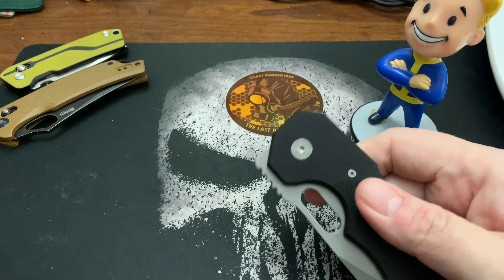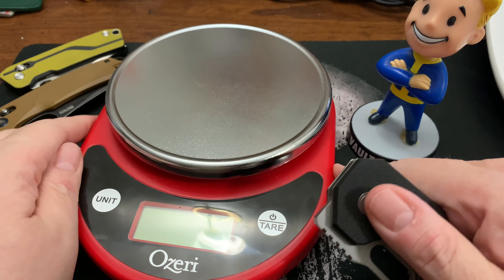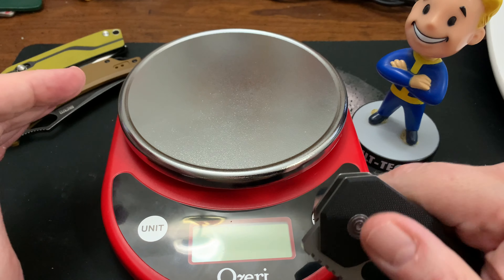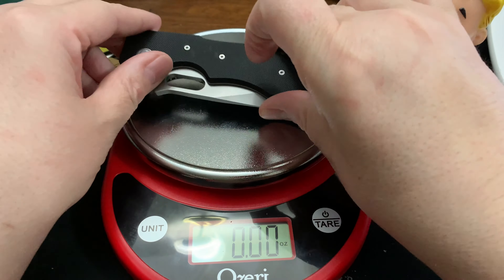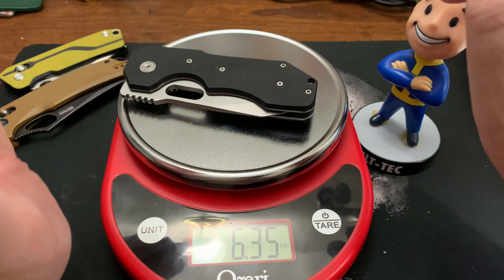Let's get a weight on it. If I had to guess, it's got to be at least six ounces... Six point three five ounces.